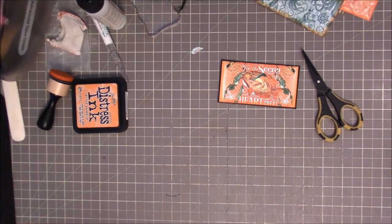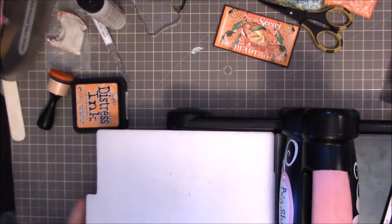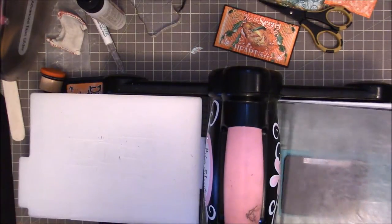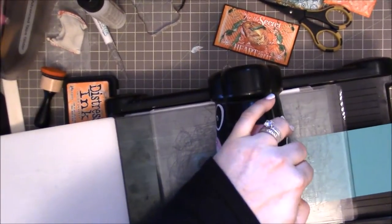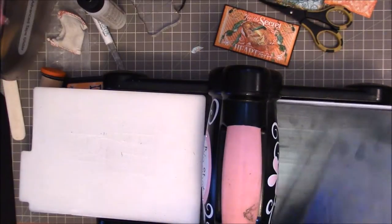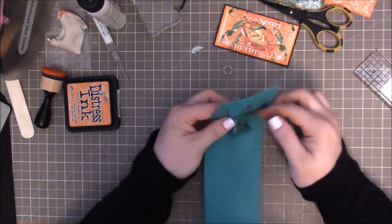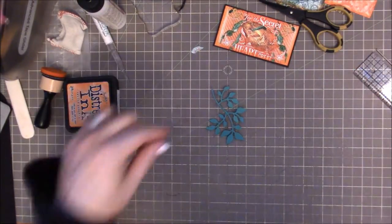So I decided to use my little branch seaweed. And I like to roll it through twice just to make sure that it does cut. With this precision plate, I'm telling you, game changer for these little Sizzix dies. There we go. So that comes out.